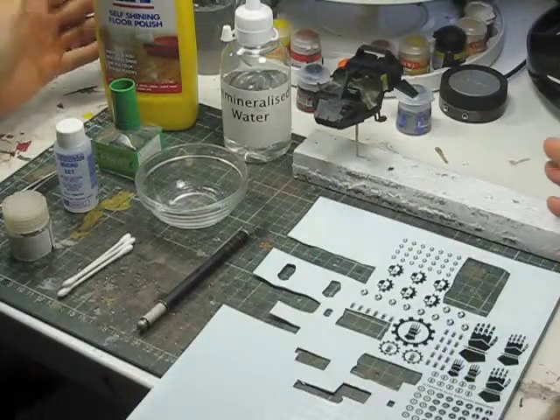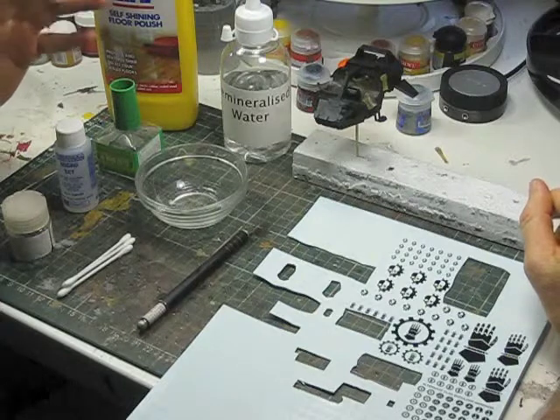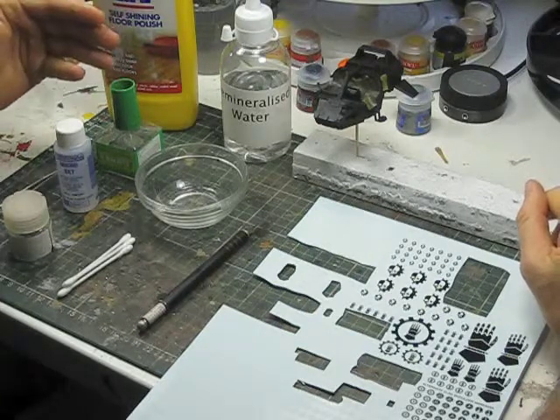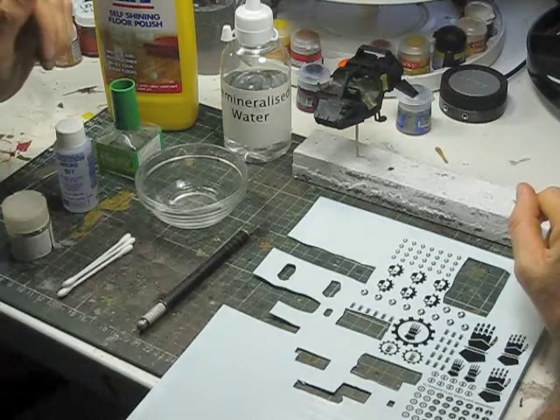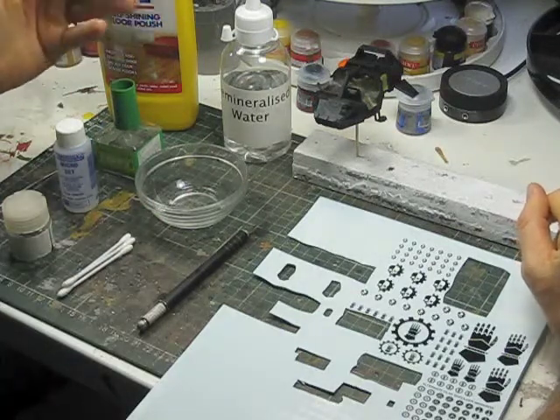For this stage of the build, I'm going to quickly go over what you'll need to apply the decals if you have an airbrush and what you'll need if you don't. For the rest of the project, I'm going to be using it as if I've got an airbrush.